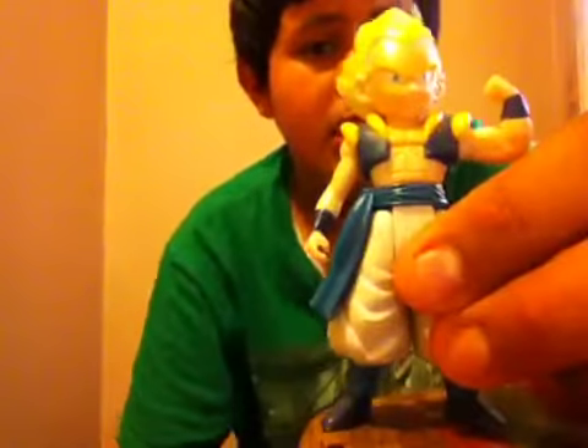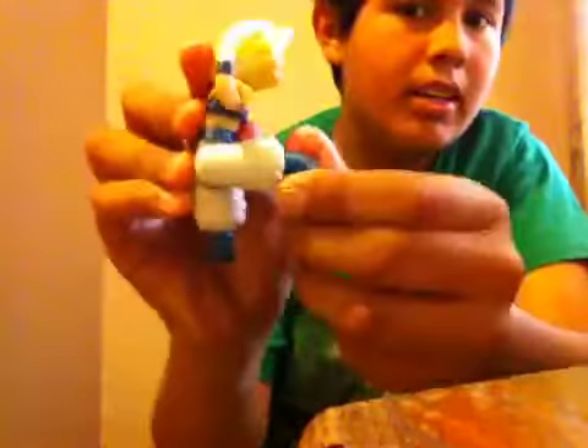His arm does move — it moves all the way around, but it doesn't move up or down, so it just stays like this. The other arm does go up and down and then around. His feet go up and all the way back. And then his waist moves.